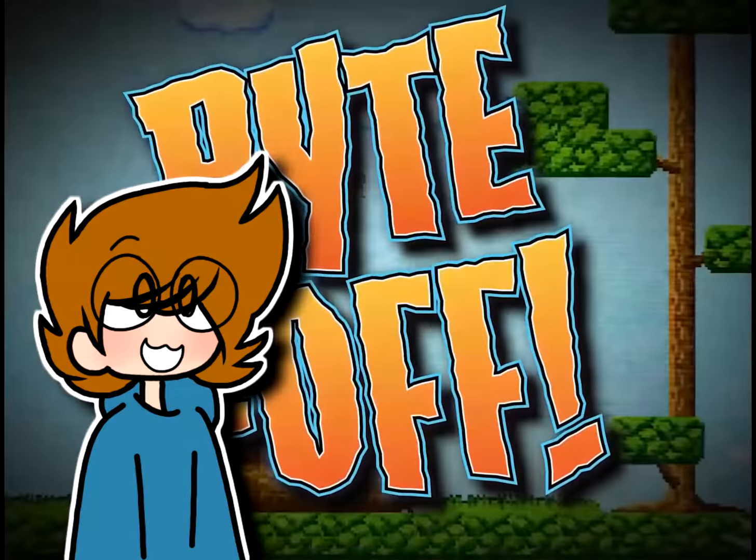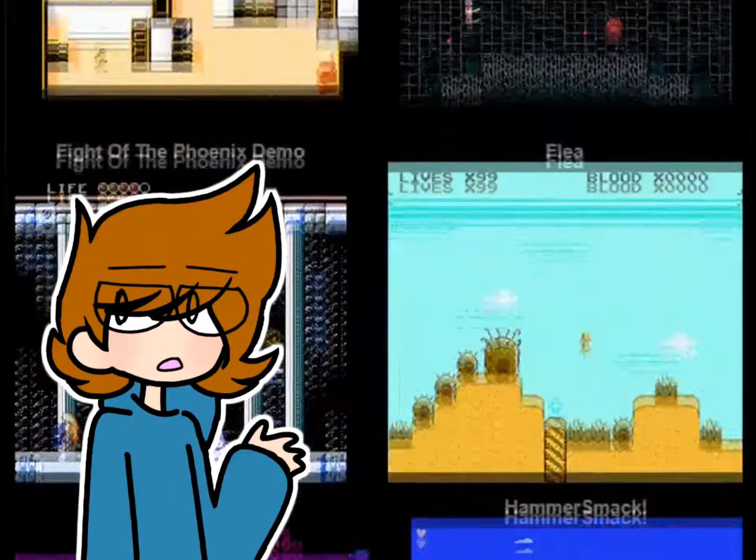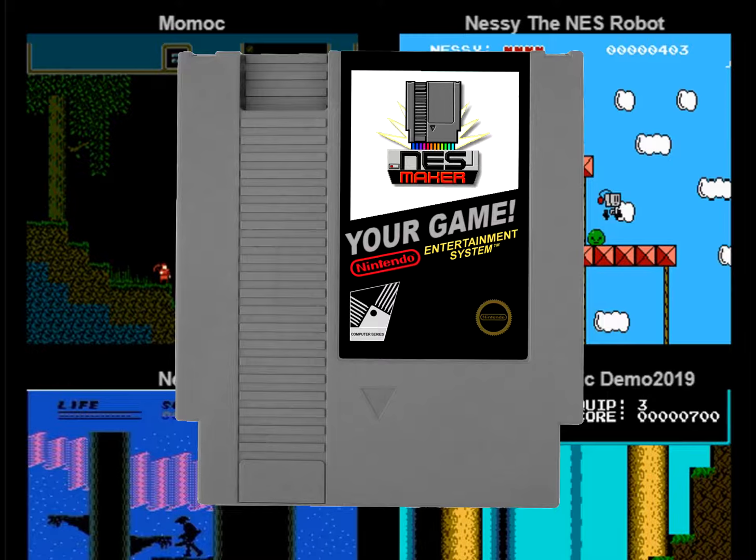NES Maker Bite Off was a competition held in 2019 where different people would make their own demo games, and the winner would get their own game on a cartridge. Daniel T Gaming, who I'm sure you're very much familiar with, has made his own game. You've probably heard of it — Nessie the NES Robot.